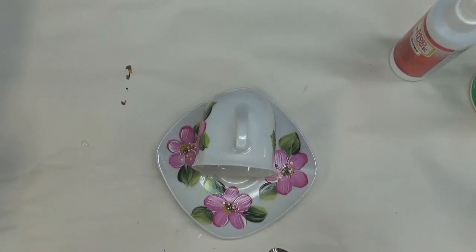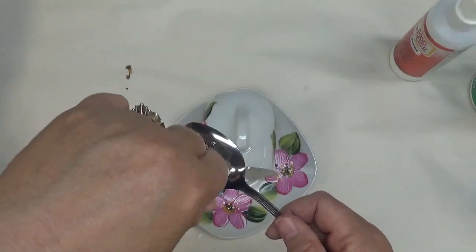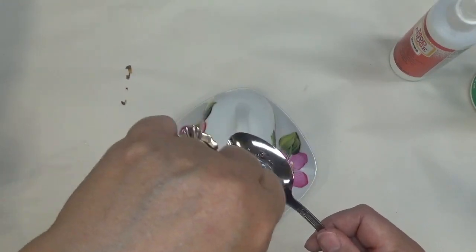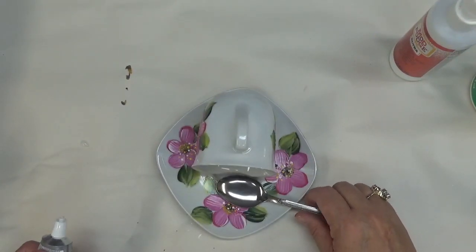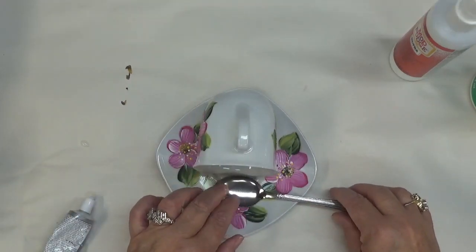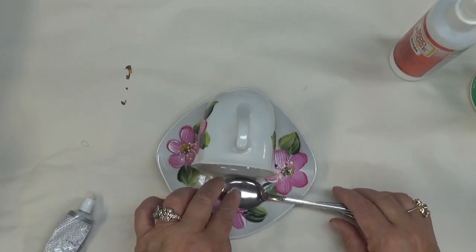I'm going to add more of this glue — my awesome glue — to the back of the spoon, like so. Sorry, I always get off camera when I'm trying to show something. I'm really putting it on good. Then I'm just going to place it in front of the cup like so — whoops, the cup is still moving. It'll take a little bit for it to dry, but I'm just putting it right there in front.